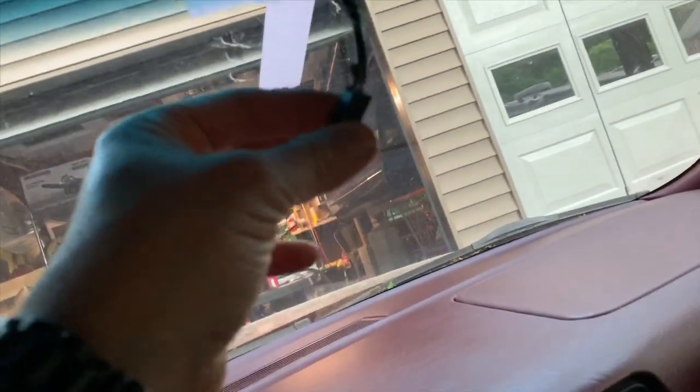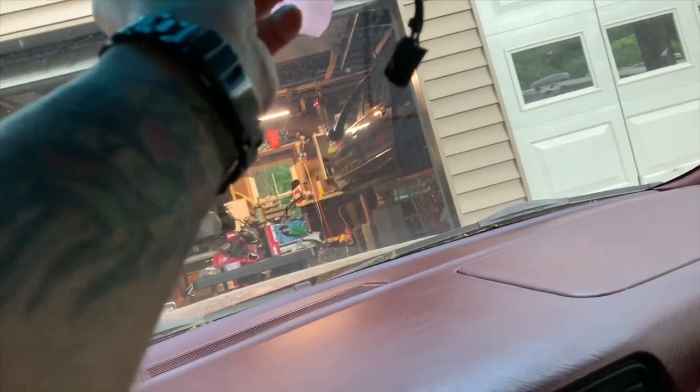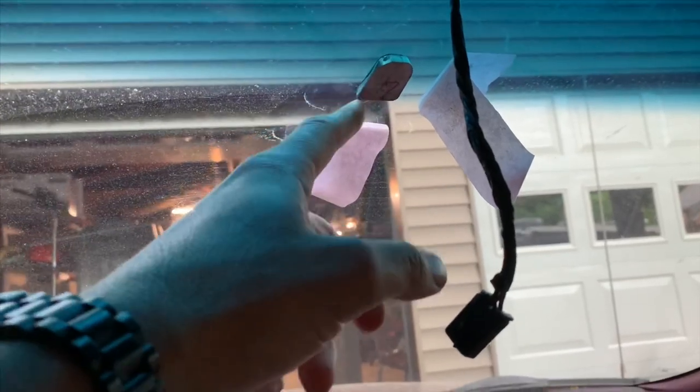What you need to do is obviously disconnect the wire first, carefully. I should have filmed the first steps but I'll walk you through it. I don't make how-to videos, I just show you what I did. I'm gonna call this the hockey puck — or just 'the puck.'